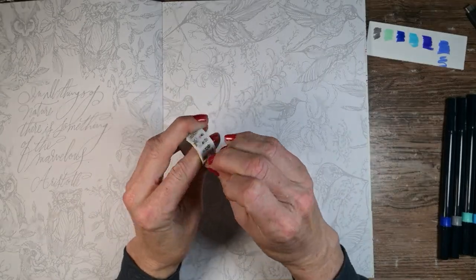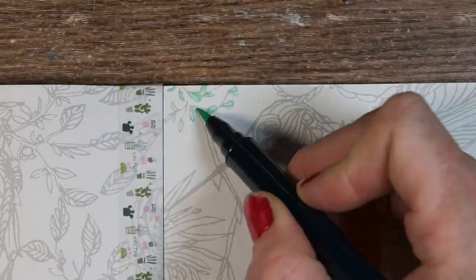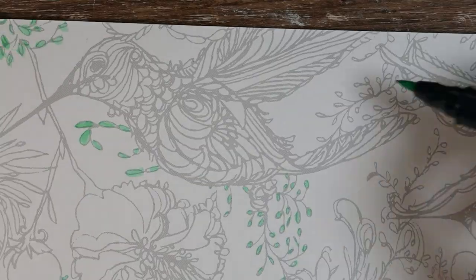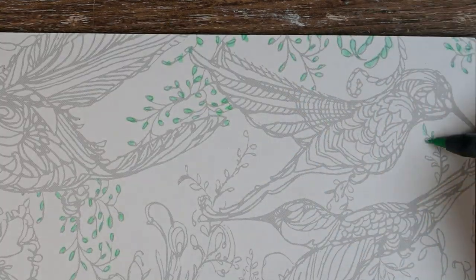I started out by putting some washi tape along the edge there, and I was using some washi tape I didn't like because I couldn't get it to stick to my watercolor paper. So it was a good one to put in here — I love the design on it, but it's not very sticky. And then I just started painting — marker painting, I guess.